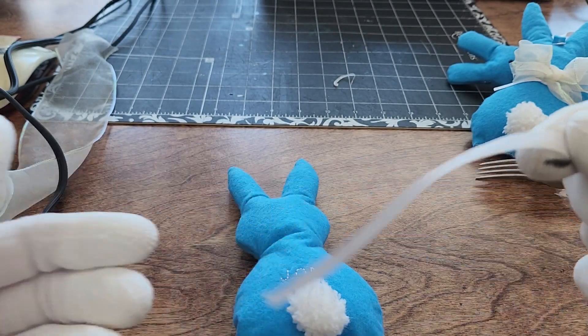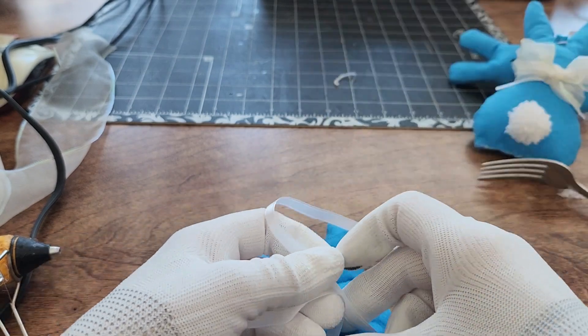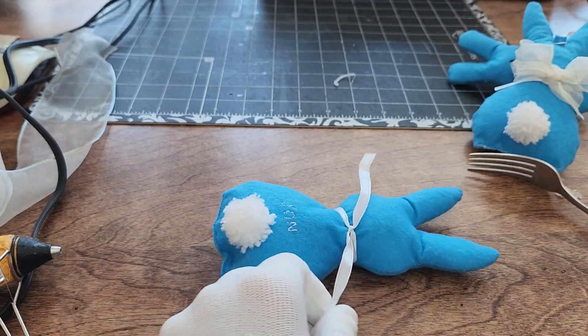I use a thin white ribbon to add shape to the bunny's neck, which I think makes it look more festive. Simply tighten the ribbon around the neck and knot it securely. Trim any excess ribbon.